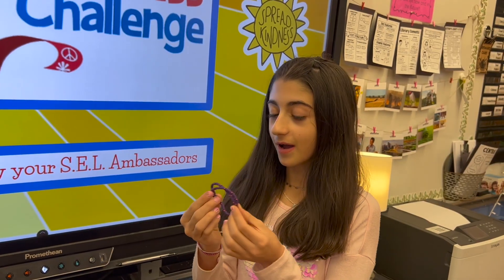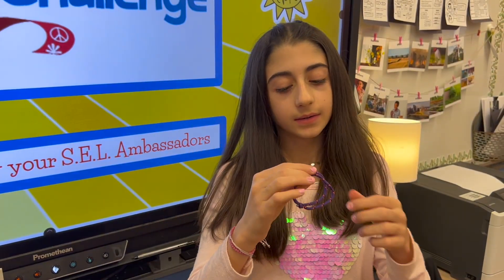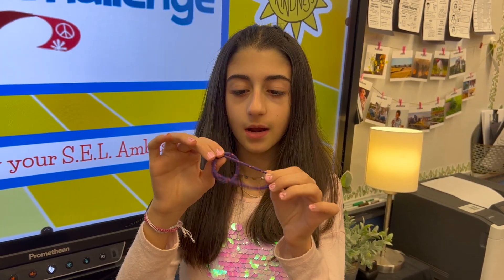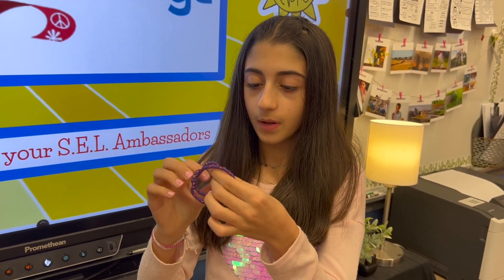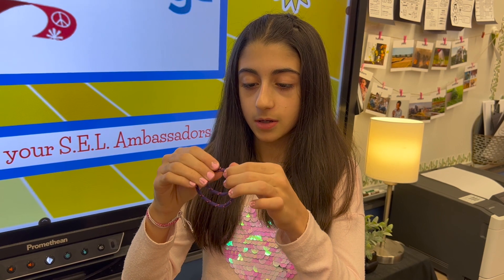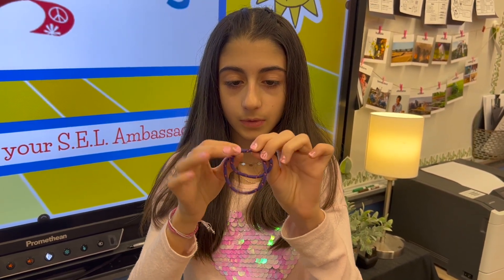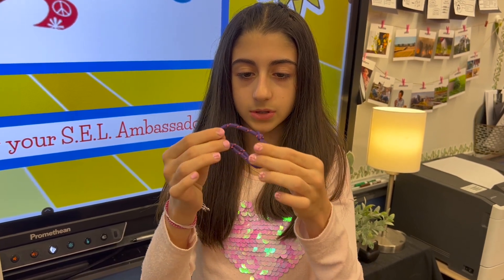Do you want to know how to make it tighter and looser? Yes, please. So you start off by pulling underneath the string, and that's how you make it a bit looser. And then to make it tighter, you pull on the end, and then that makes it a bit looser as well.